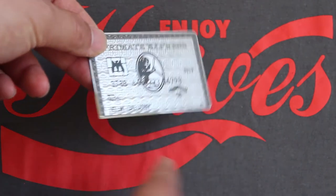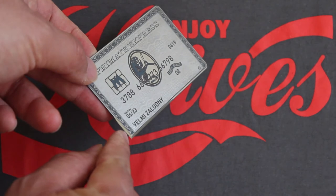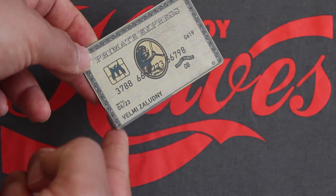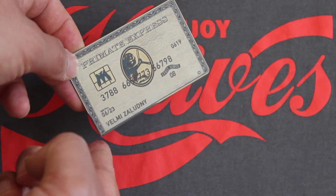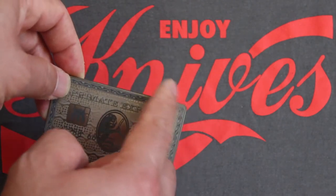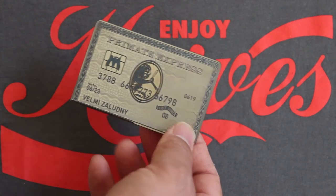It's only sharpened from right here to right here, and this corner that's sharp is ridiculously pointy. The other three corners just look like a regular credit card.